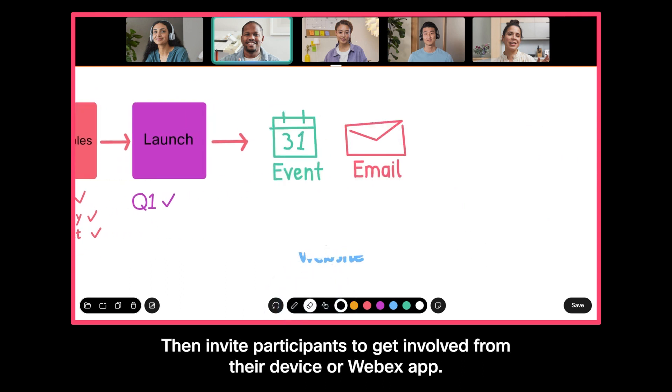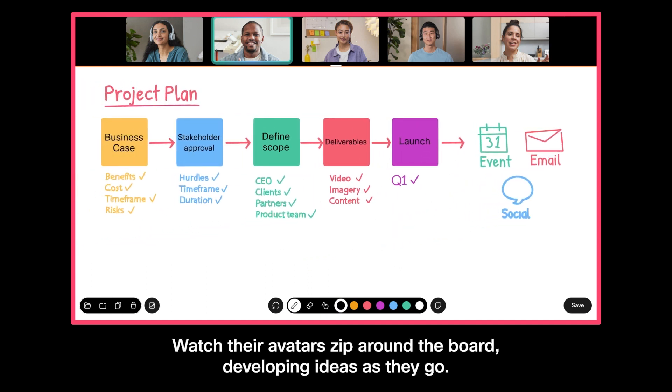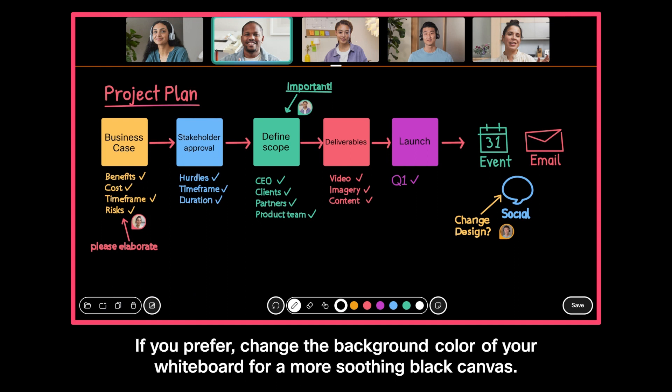Then invite participants to get involved from their device or WebEx app. Watch their avatars zip around the board, developing ideas as they go. If you prefer, change the background color of your whiteboard for a more soothing black canvas.